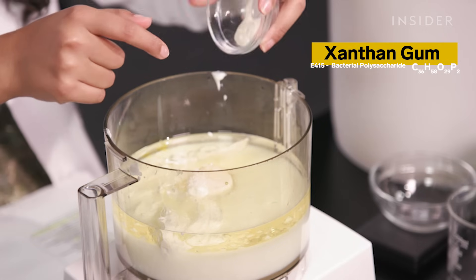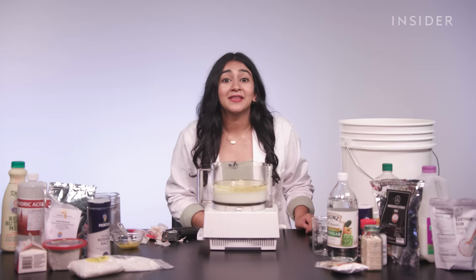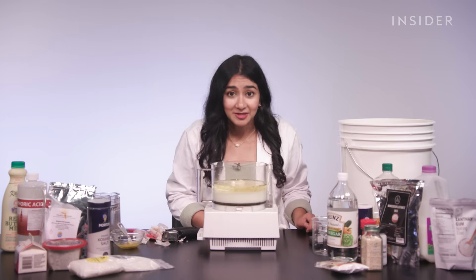Then there's xanthan gum, which acts as a thickener. You may remember this as a component of the thick water in our last episode of Fast Food Chemistry.